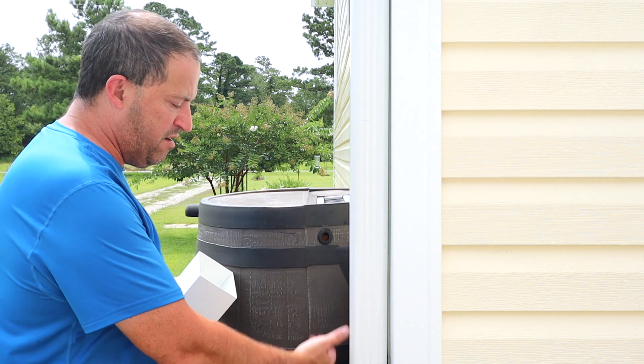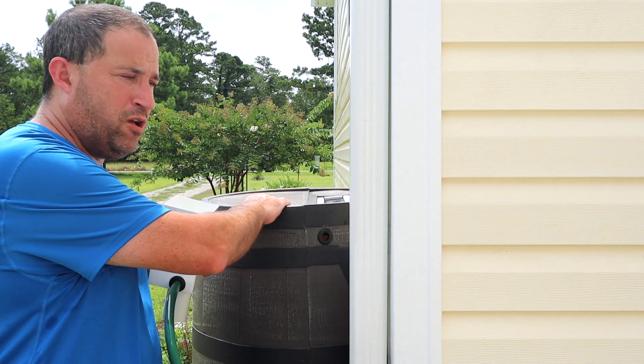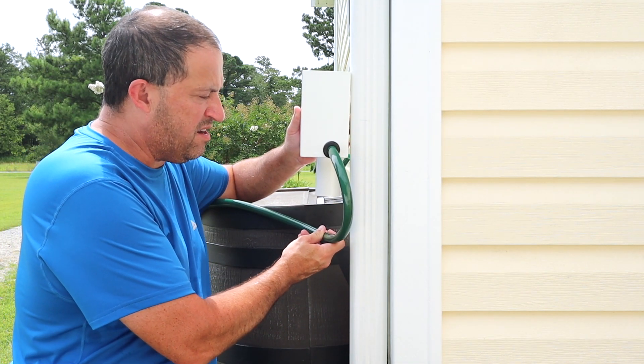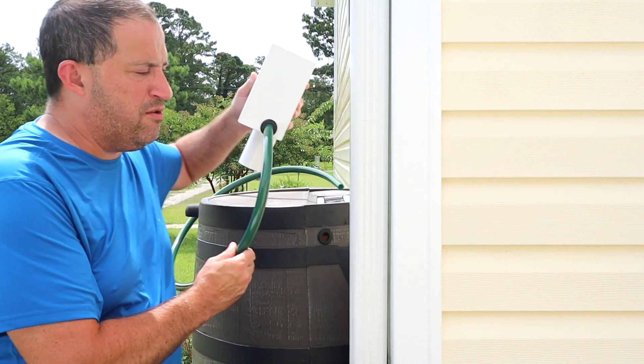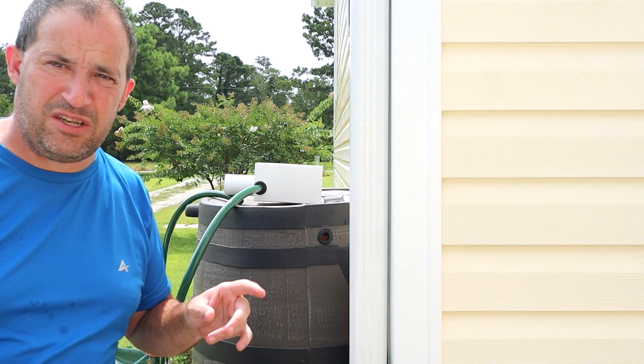But I'm thinking if you do it high, it'll just fill up, and once it gets to the top, life is good. I want this barrel full. Theoretically, the hose will arch around like so, and I'll tuck that in. I'll cut the hose to length and this should work fine. So let me get my saw and make a cut.